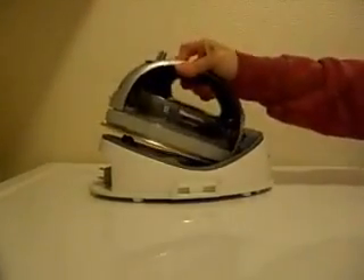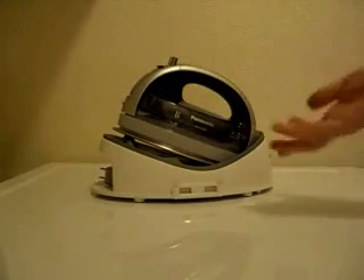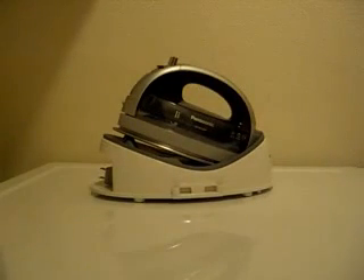When you're all done, you just take the iron, push the button again, take out the tank, empty it, put it back in the base, and let it cool off. Once it cools off, you can put the cover back on and you're all done.